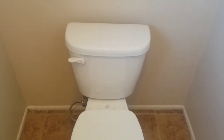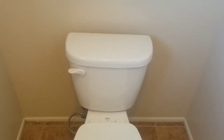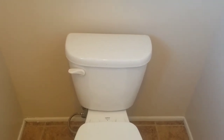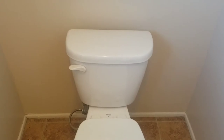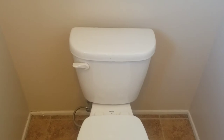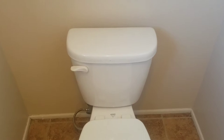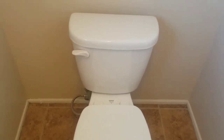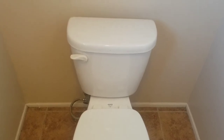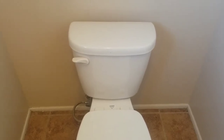Hey everybody, welcome back to Maintenance Made on a Budget. Today we're going to be showing you how to fix a running toilet. Hear that sound? That's the toilet leaking. All a running toilet means is that the water is continuously filling up that tank, and when the level drops, it fills it up again. So of course that's going to cause you some high water bills.